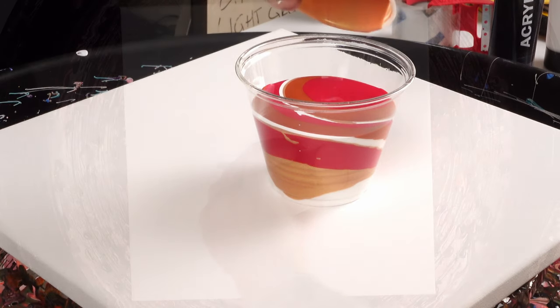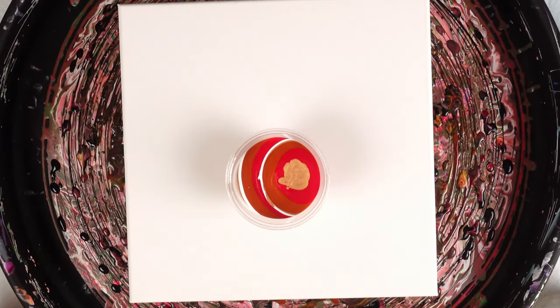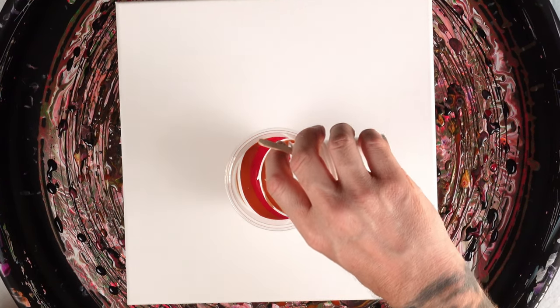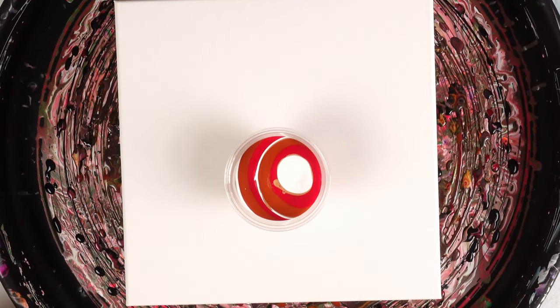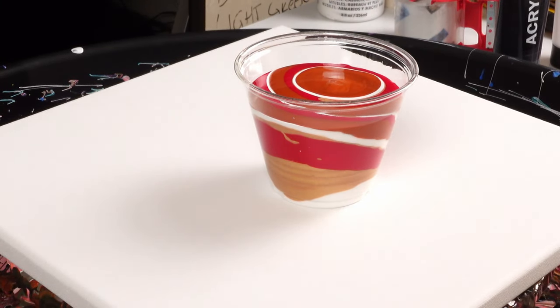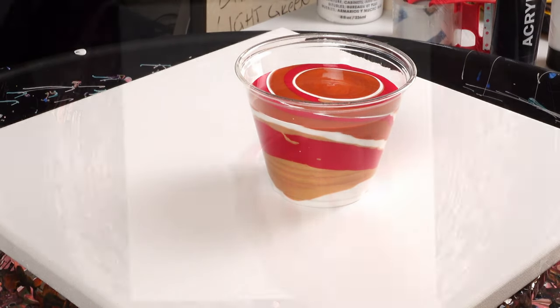If you guys haven't had a chance to use this nickel azo gold or the 24-karat gold from DecoArt, you're missing out — you should try it. It's so beautiful and it doesn't look like it would be a nice color, but it actually is a very nice-looking color.